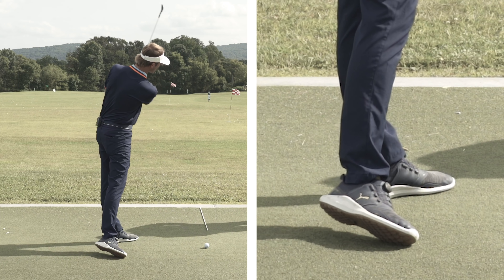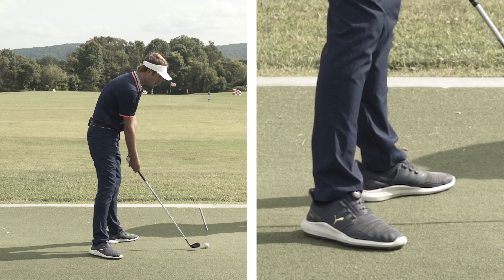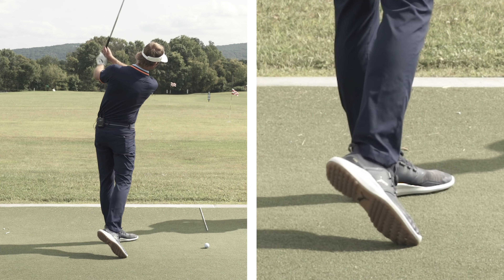In today's video we're going to be talking about how the right foot works in the downswing, drills you can do and things you can do with your right foot, and what good players do with their trail foot to help their golf swing hit the ball better.